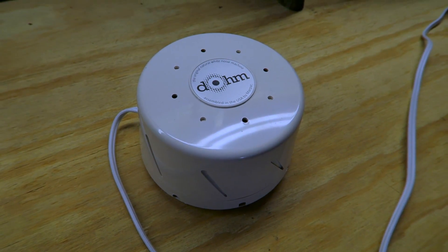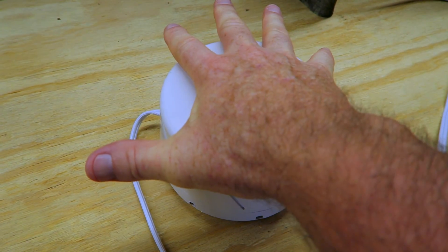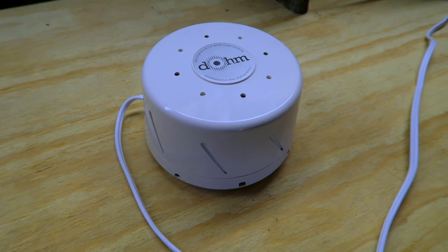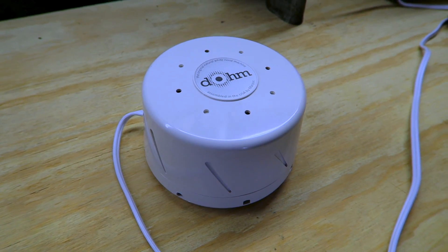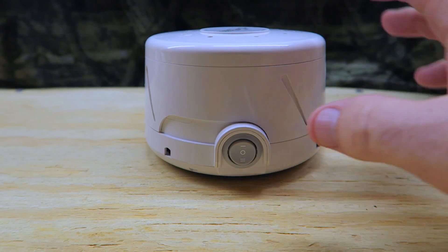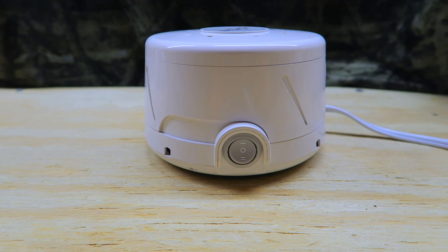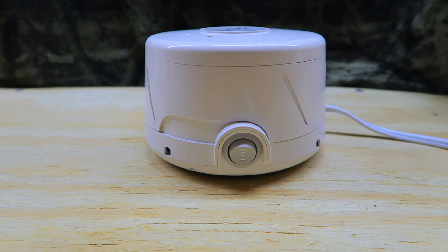It's made by Dome. This is a natural white noise machine. I can almost cover the thing with my hand, so it doesn't take much room on your nightstand. It has a couple of different speeds. If you flip this little button up, you can hear the nice sound — that's low. If you go all the way to the bottom, you can hear a higher volume.